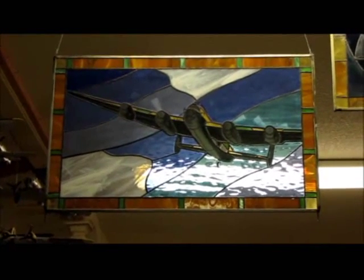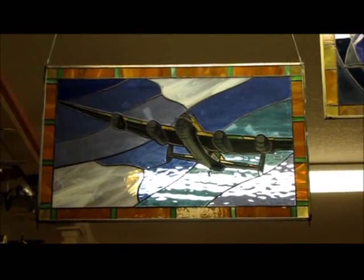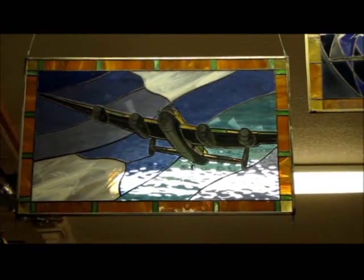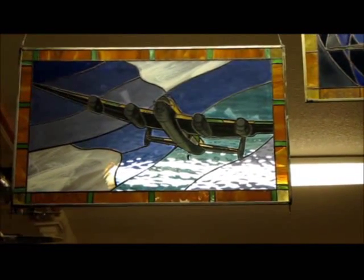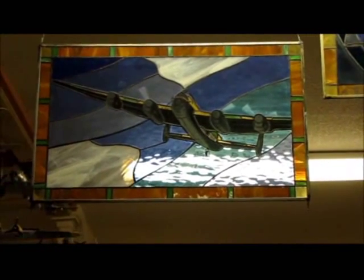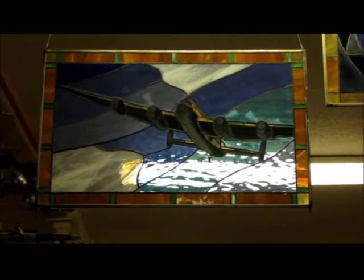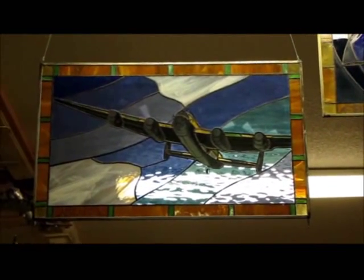Hey everybody, this is Rebels of Code 9 and I thought I would do kind of a collection video showing off a bunch of those B-17s and other models around my dad's studio. I showed it briefly in the Memphis Belle video that I did, and this is just a large collection of our Monogram kits that we've done over the years. I really love Monogram kits — they're very detailed and a very good price and quality for everything that you're getting.